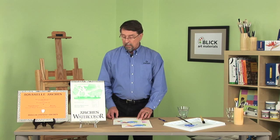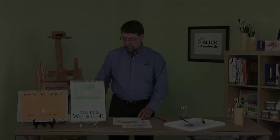This is what makes Arches watercolor paper very popular — because it is unique and it works for the artist. For more information on Arches watercolor paper, please go to the Arches page on the Dick Blick website. Thank you.